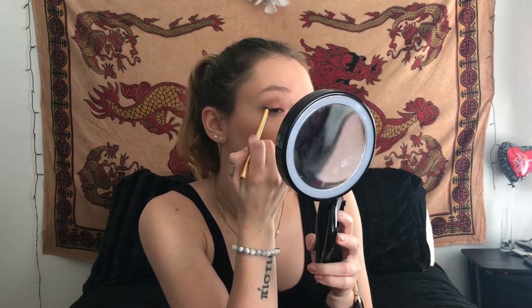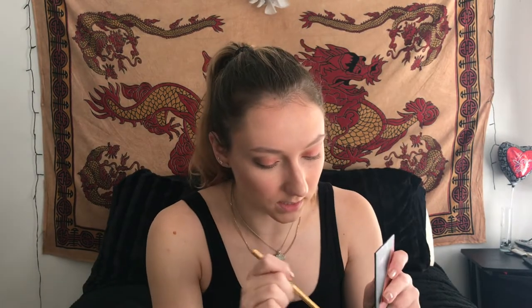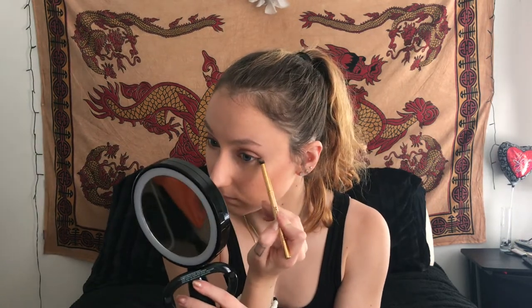Now I'm going to go back in with Nutmeg and blend it all together, put a little bit more on the other eye, and also put a little Nutmeg underneath the eye. This really is a very fall color, but I really like it. I'm going to blend everything one more time to make sure it's all nice and blended.